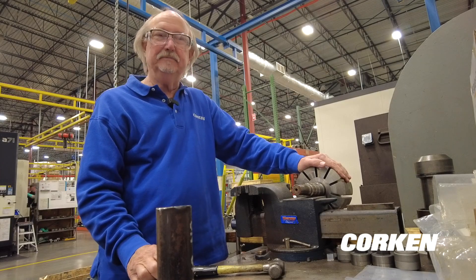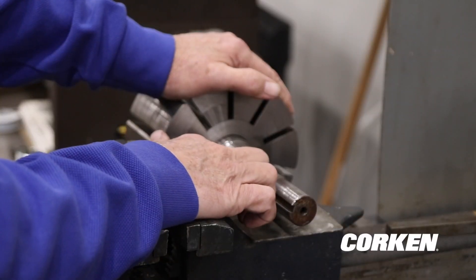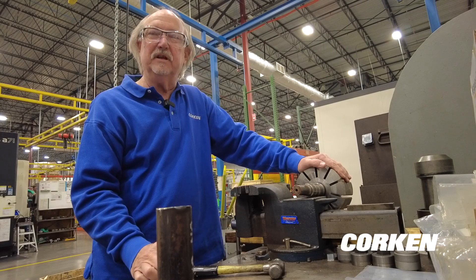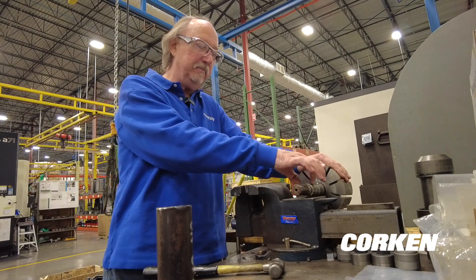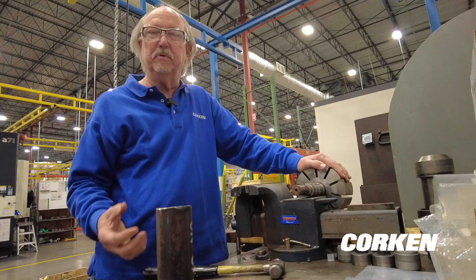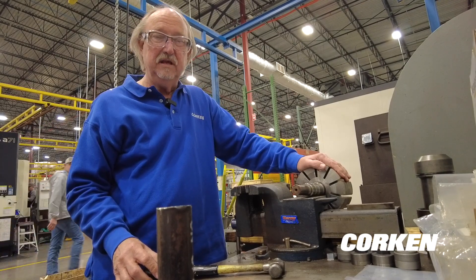We get asked a lot about how do you change a bearing — when the bearing on the shaft or the inner bearing race is bad, how do you get those off? There are a lot of different ways to do it: torches, bearing pullers. You can use a bearing puller where there's a little bit of a gap in the back of the bearing race to pull it off.